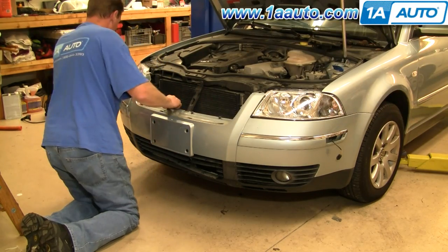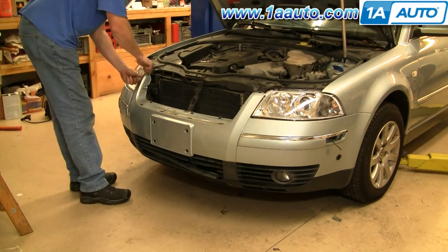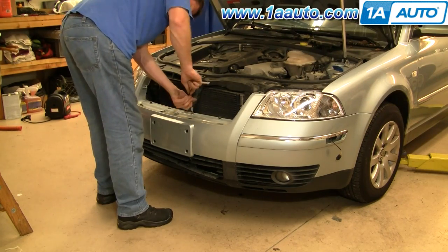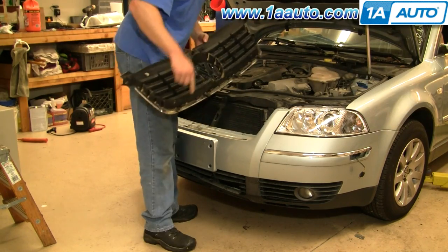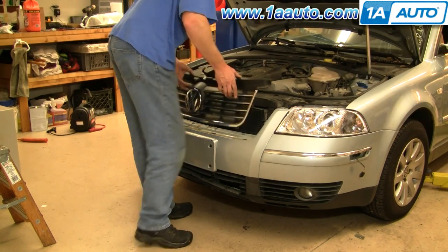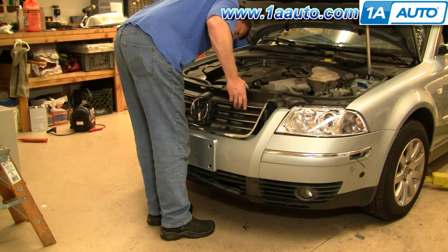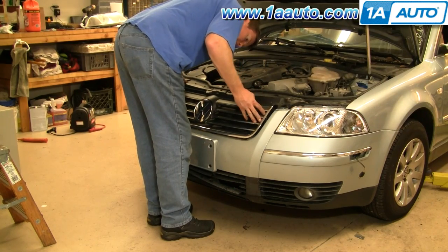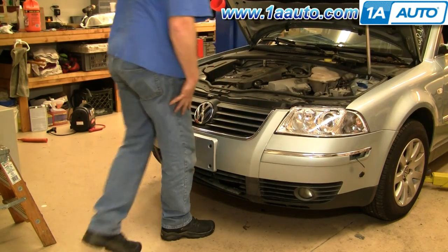Once you have it in place, you want to put the four T30 bolts that are at the bottom of the grille back in place and tighten them up firmly. We'll take the grille — there are four slots at the bottom, and then these two tabs here and that tab at the top. You want to kind of put it into place, line it up so all the tabs are going in, and then the top one goes right down in.